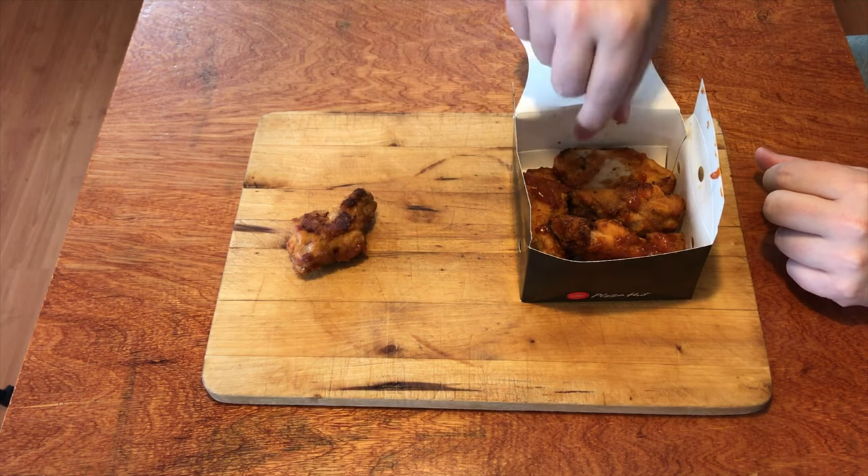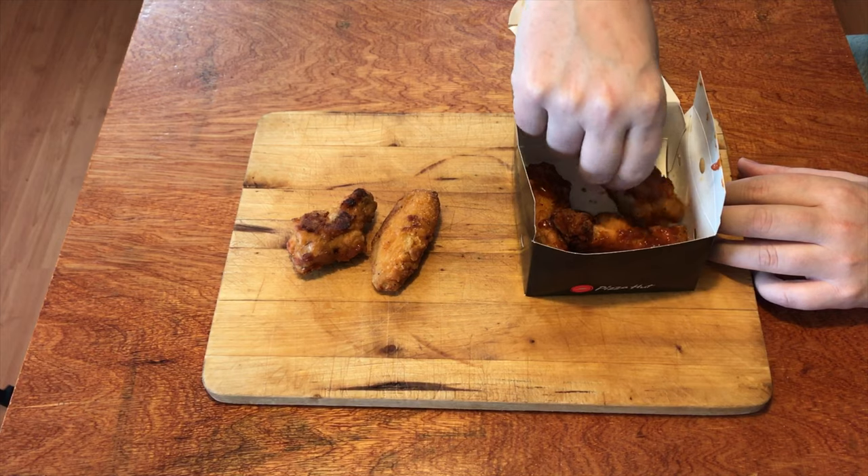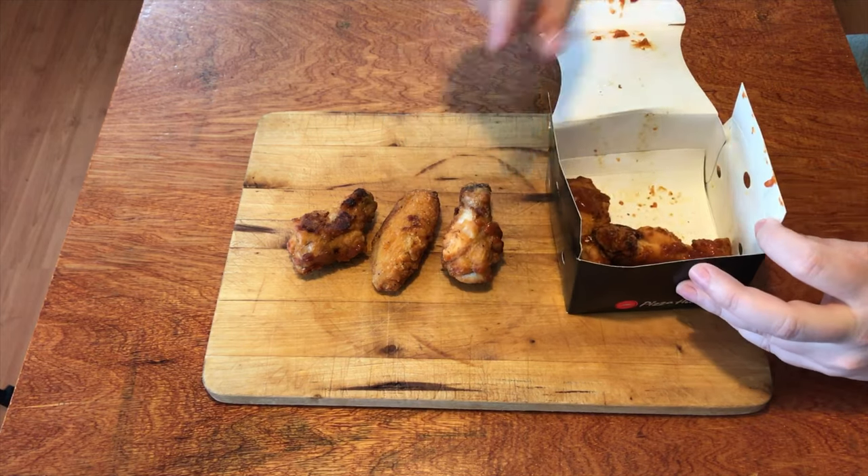You get six of these little wings in here. I'll pull out one, two, three of those. There's still three in there, so that's six.